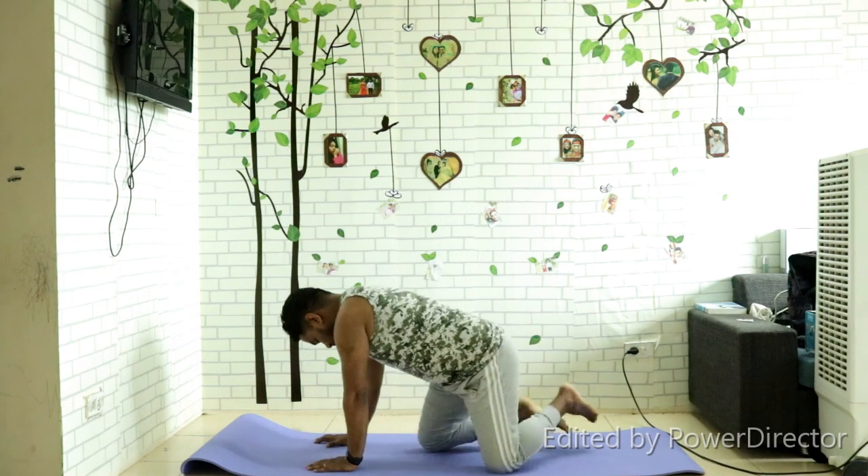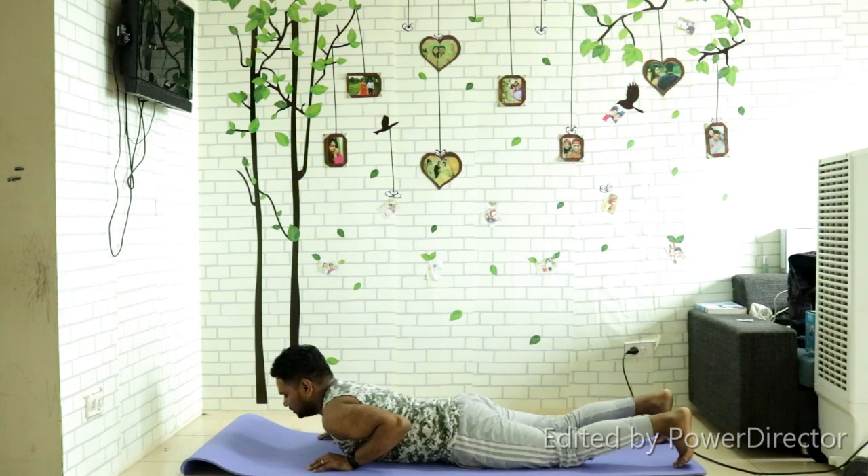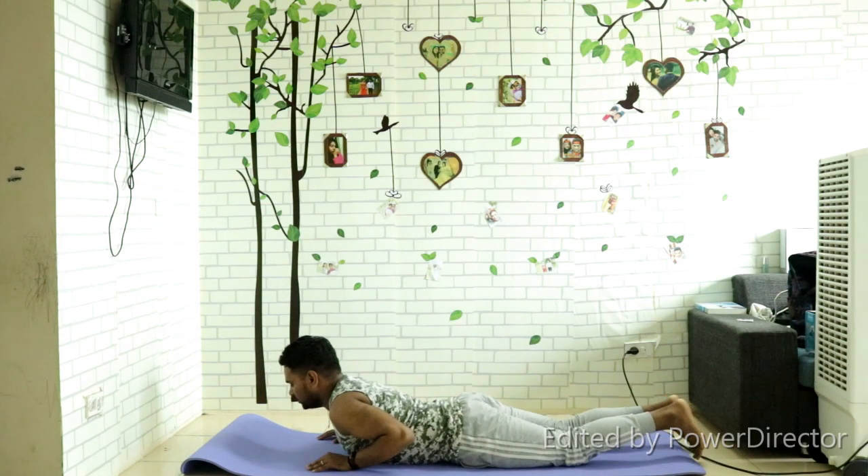Namaste everyone, welcome back. Today I take one short video for your strong back — five yoga asanas for beginners. Let's start now.